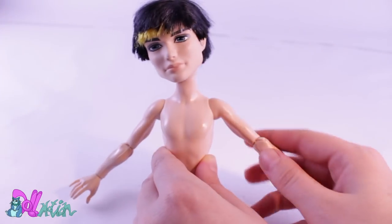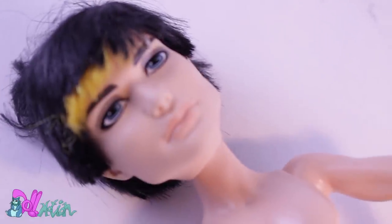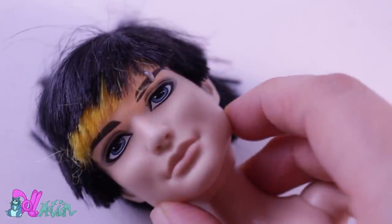For this repaint, I'm going to use this Jackson Jekyll doll. Not many doll artists use Jekyll because of the holes his eyebrow piercing leaves on his face. But for this repaint, the piercing is totally fine.